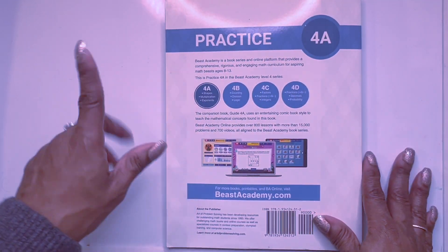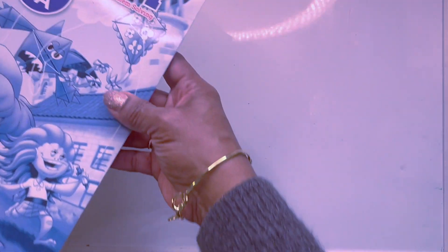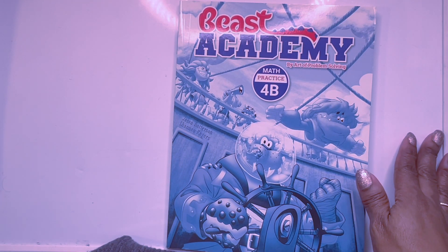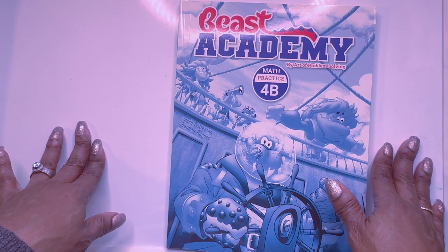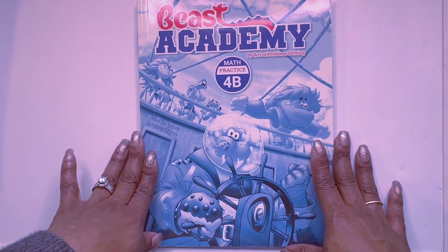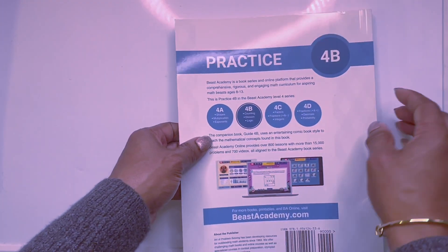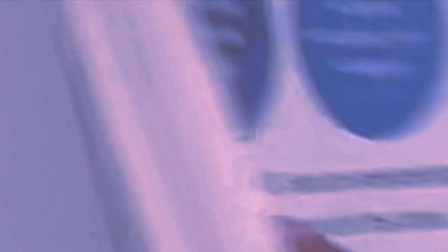That completes 4A, the practice guide. Now we are moving on to 4B, but I'm handicapped because I don't have the guidebook. If you check out my reviews on Beast Academy, I think I show 4B in one of those videos. But from the practice book you'll know what's going on in 4B — you're doing counting, division, and logic.